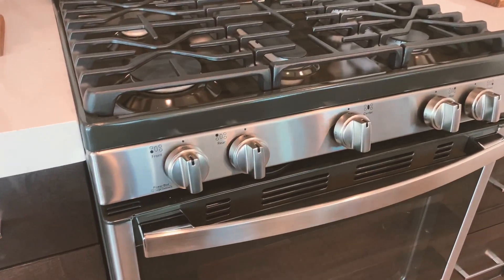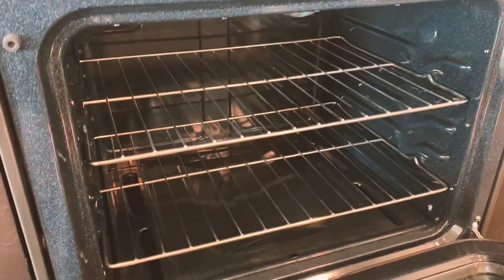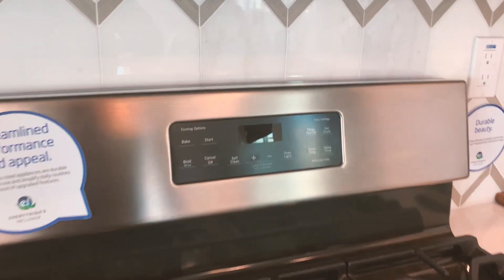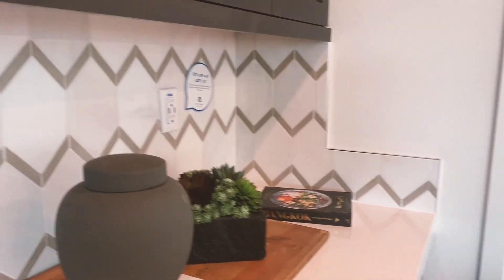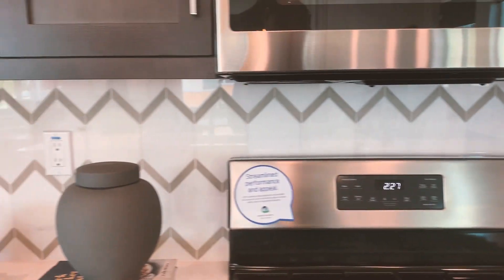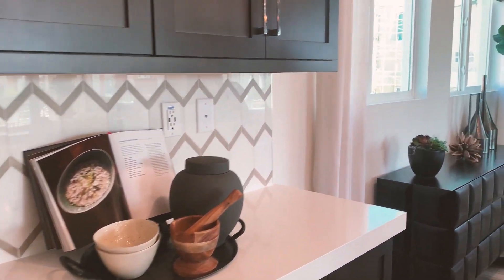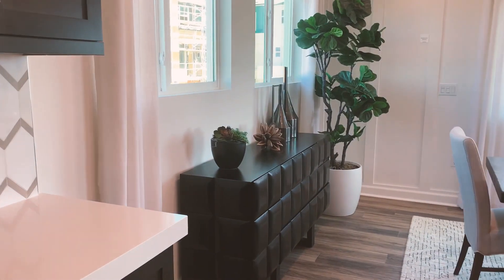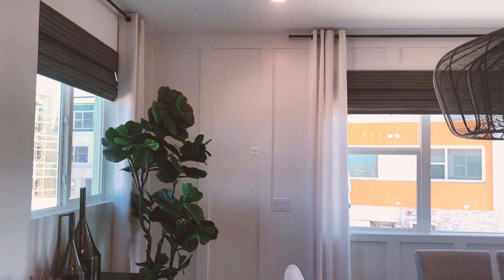We've got the GE gas range. Let's have a look inside — I've never really shown the inside of the range before. It's got all the cycles right here. What do you think about the backsplash? I like it. It must be trendy going more to these chevron-style ones. Before it was just a standard six-inch backsplash that matched the countertop, but now they're doing something different.